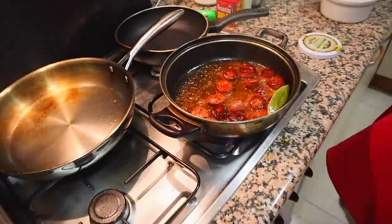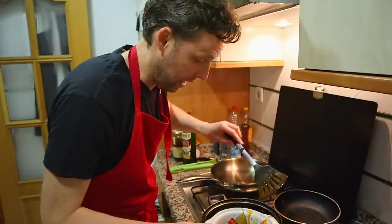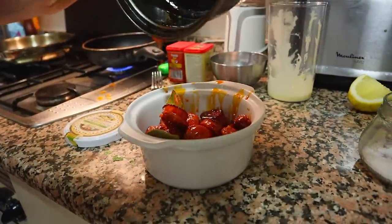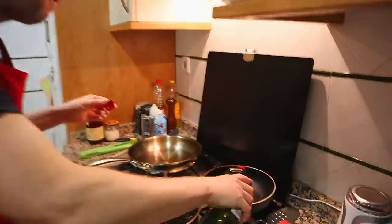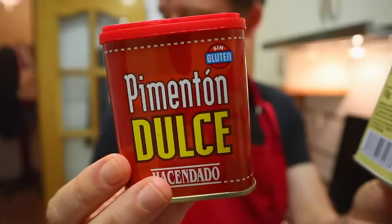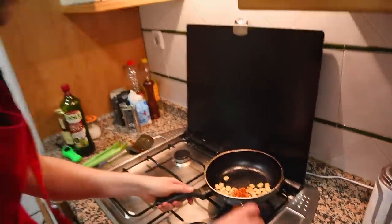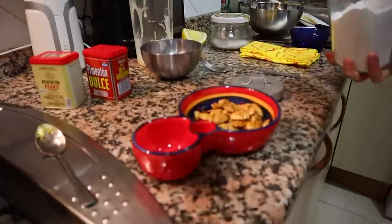Chorizo goes into the bowl — look at that color. Sprinkle a little parsley on it. For the almonds, put the slightest amount of olive oil in the pan, drop the almonds in, and coat them in the oil. Add pimentón picante and pimentón dulce — I'd use 100% picante, but that's too hot for Yoli, so we go half and half. The key is to cook that pimentón a little bit, then pop the almonds in a bowl with a little salt and mix.